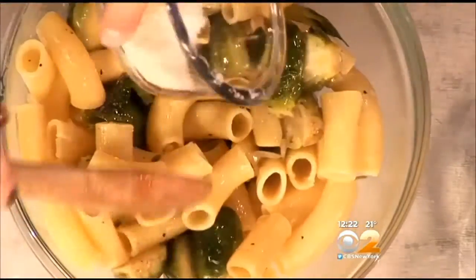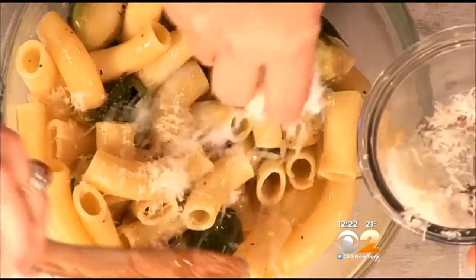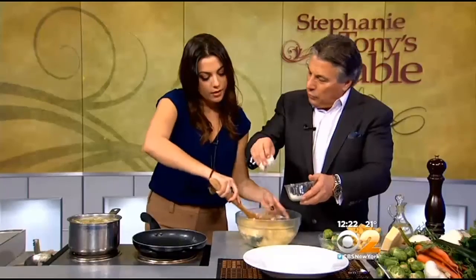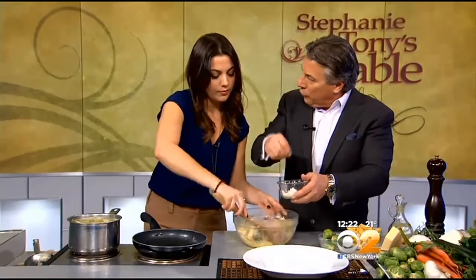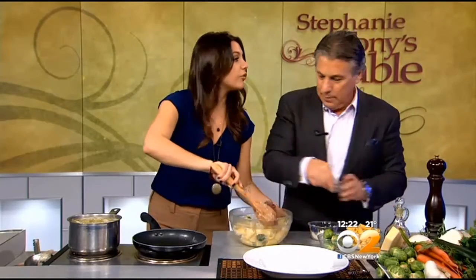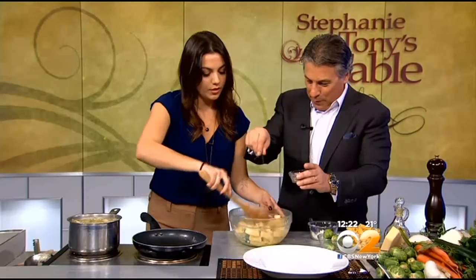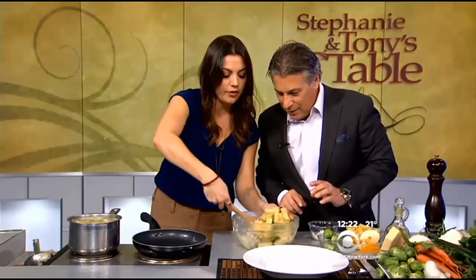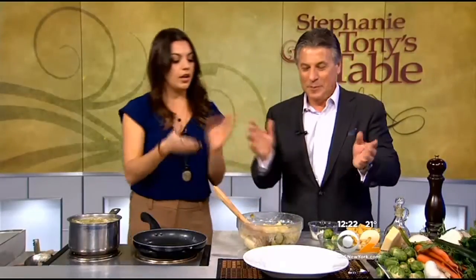Go ahead and sprinkle on this Parmigiano cheese. We're going to stir that in when the pasta's hot. You like to buy the cheese and then grate it yourself, right? I do. It makes it nice and fluffy that way. It's kind of just fun to grate your own cheese. A little bit of pepper. And then when you do it this way, when the pasta's still hot, the cheese goes on everything. It coats it nicely, and we can serve it.